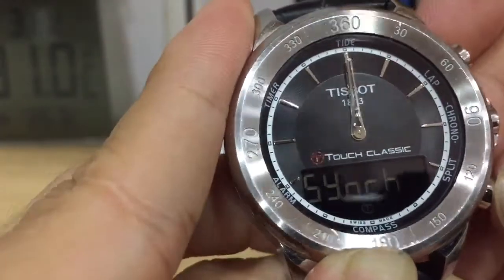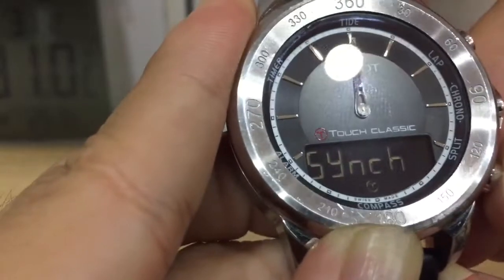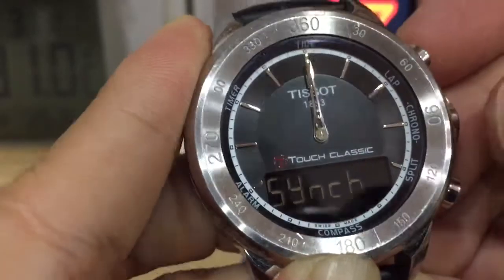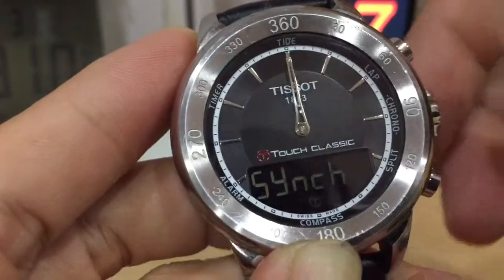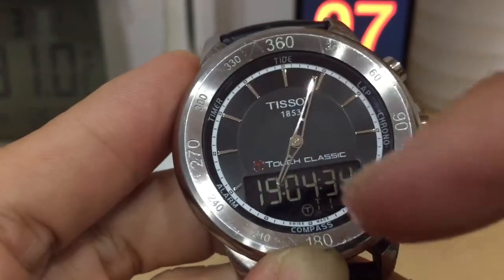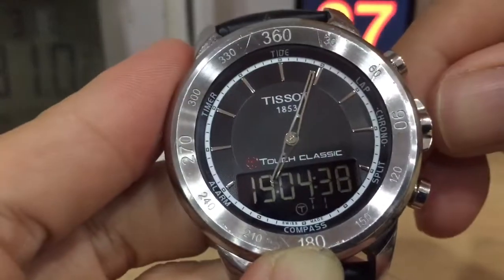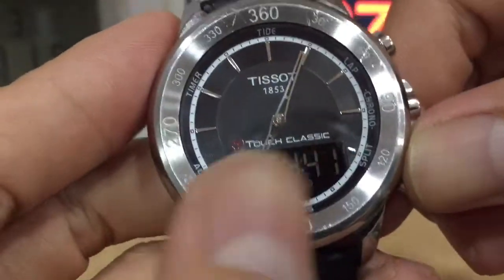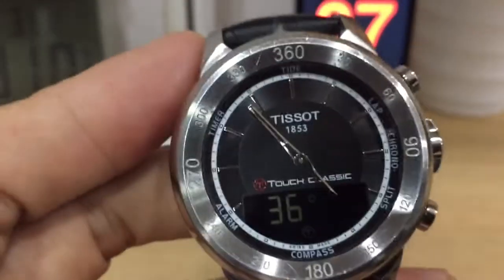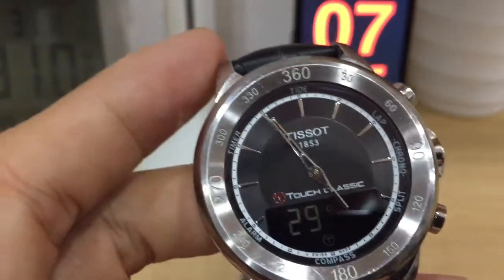My hour hand is right, so I'm going to move my minute hand a little bit. Okay, so straight. My hand is now correct — it's 19 hours or something — and the compass is working right. This is how to reset the hands on a TITUS classic. Thank you.